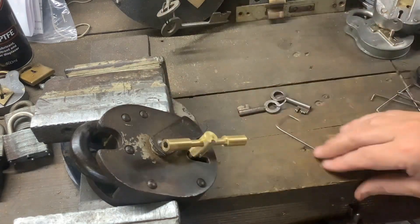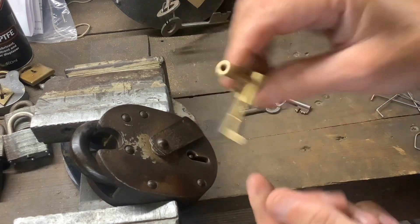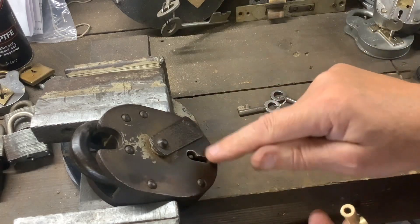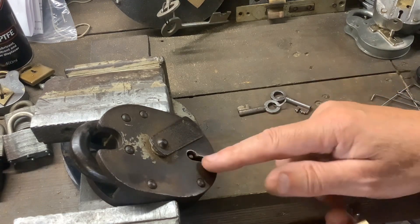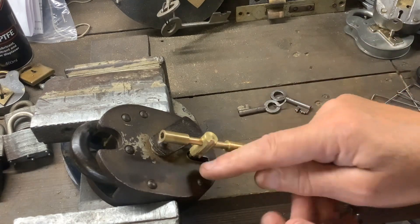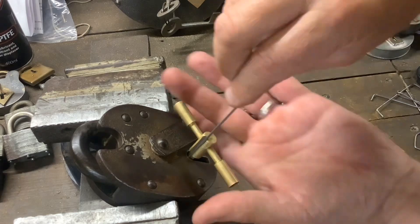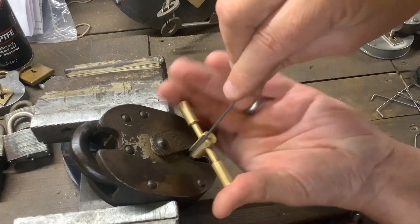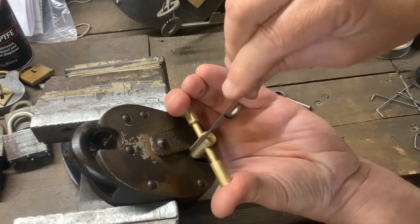Let's see if we can get into it using this new tension tool and some 1.6mm piano wire. The keyway on this is quite bigger than a normal cruiser keyway, probably just because it's so old and worn, so I can get away with 1.6mm. If this was a new cruiser you'd probably have to go 1.2mm. It's a nice old lock this. Right, finger font - let's start picking.